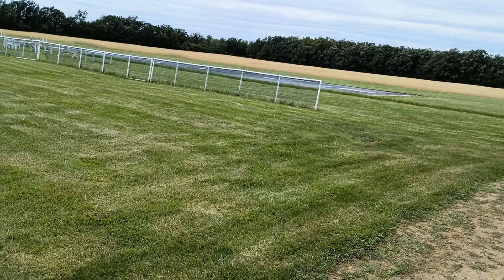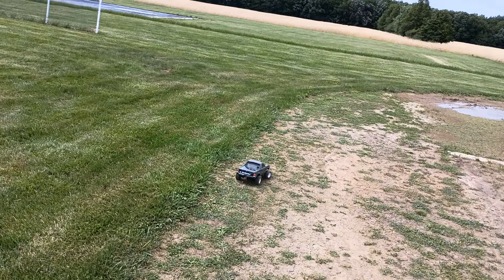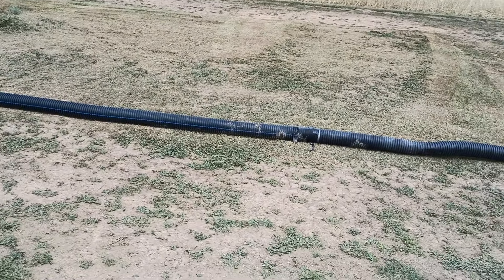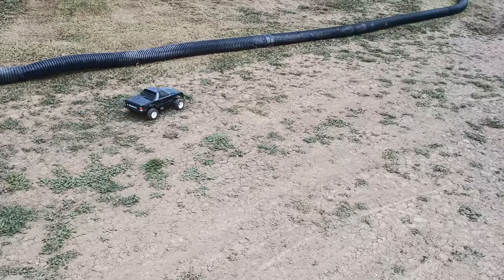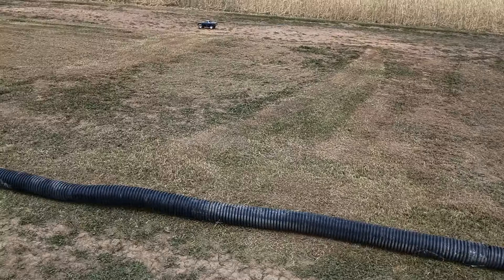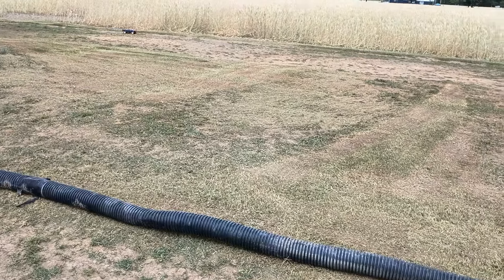We've been wanting to get our new runway put down, but everything's been too wet to even get out there and try to unroll the old stuff, flatten it out, roll it and everything to put the new stuff down. It's just crazy. We're supposed to have like a week and a half, two weeks of no rain — God, I hope so. It'll probably be super hot then, but oh well.